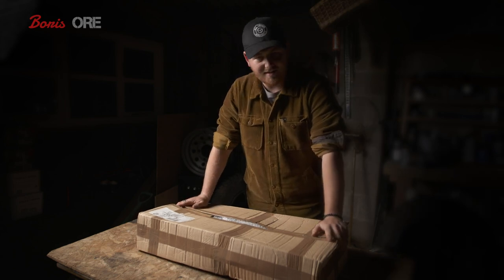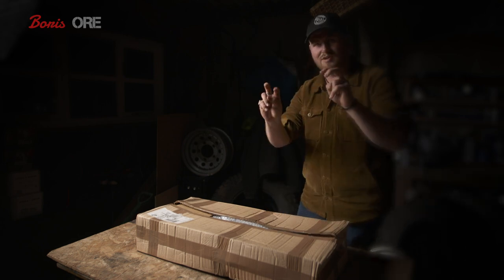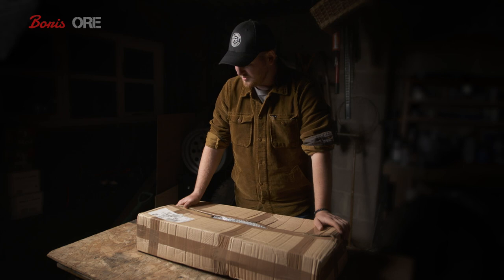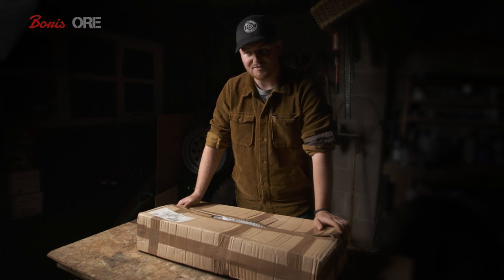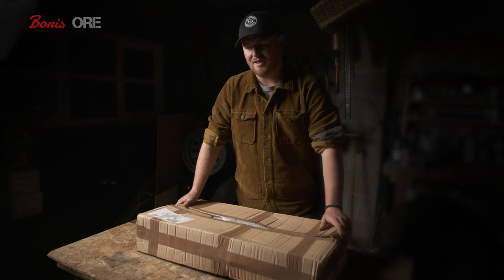Here it is. This is the steering guard from ORE. This has been sitting in my studio garage for a couple of months now. They were kind enough to send it to me a long time ago and it's just been sitting, unfortunately, waiting for me to get the time to put it on — and now this is the time.